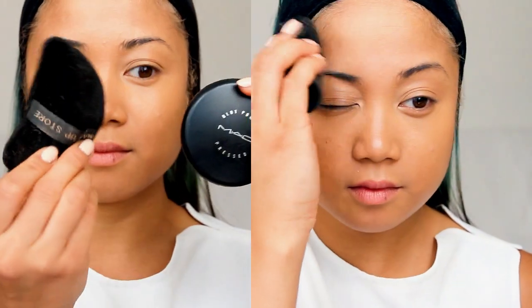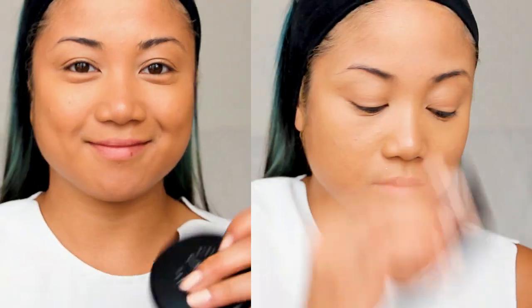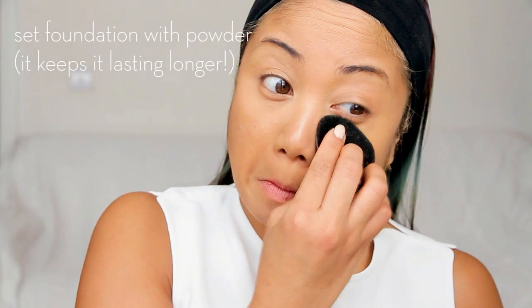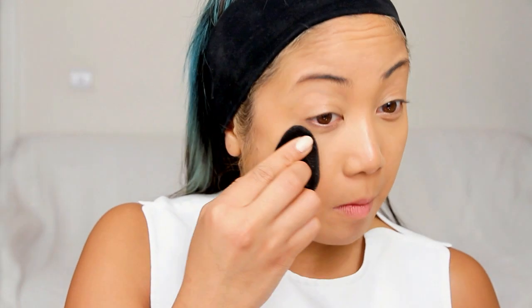Once my base is all done, I set it with MAC's Blotting Powder in Medium Dark with a makeup pad, and this really helps seal in the base and makes your makeup last longer.